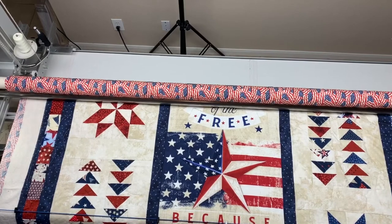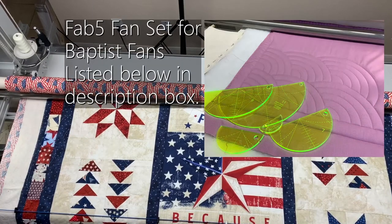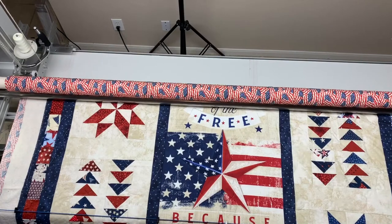One reason is that I may want to be using my Baptist fan set, which if you've watched me enough by now, you know I like to do those from the bottom to the top. So it just helps to baste the whole quilt to start with, and then I can quilt from bottom to top and not worry about it.